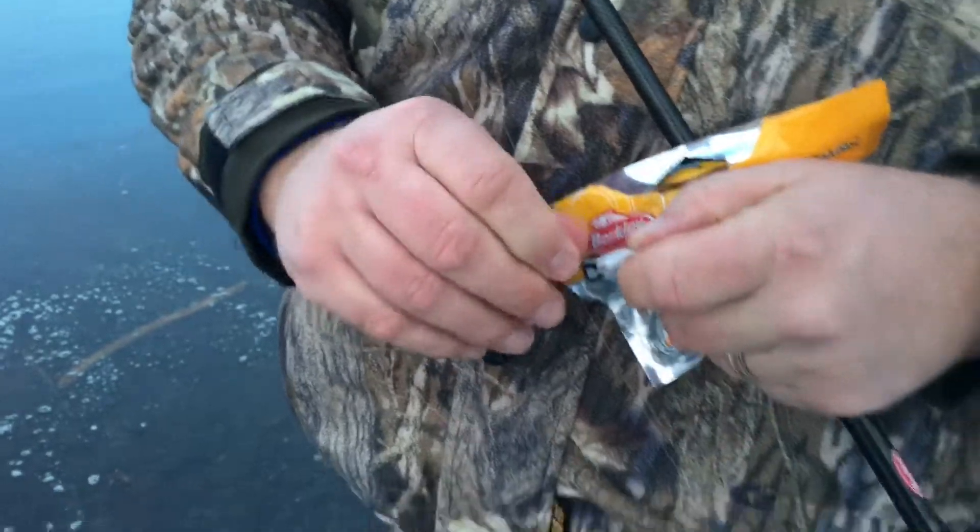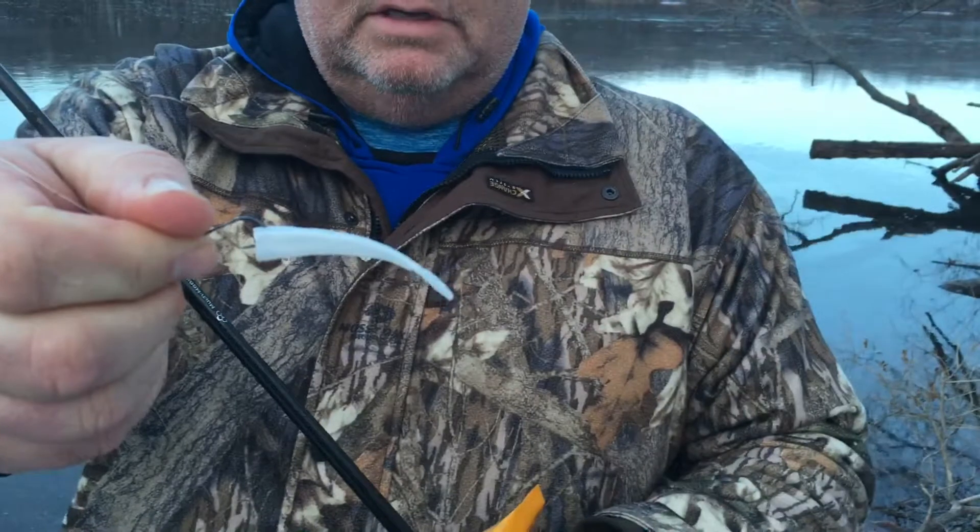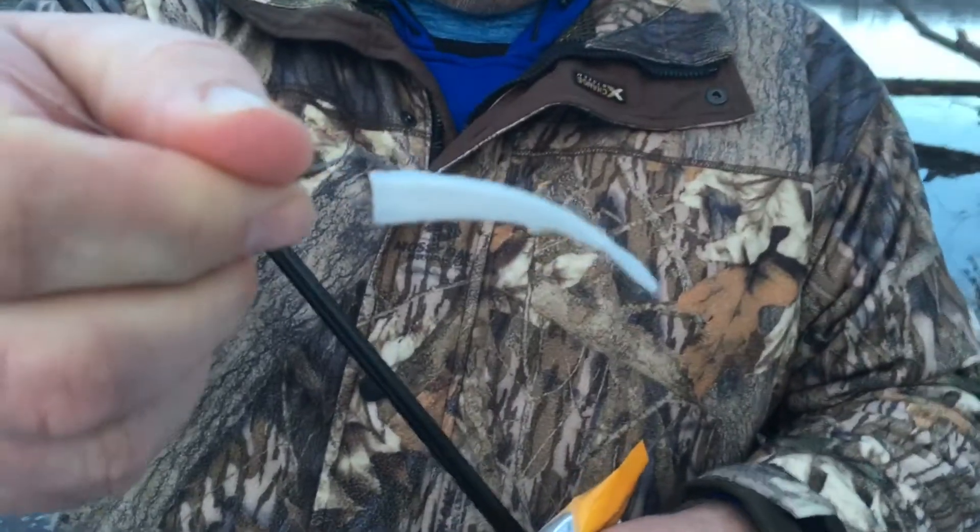So if we take and look — I chomped off the head, put on a little octopus hook, and what we're trying to do is just imitate a minnow out there. And the bass are eating it alive.